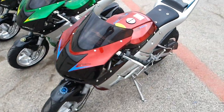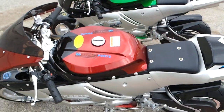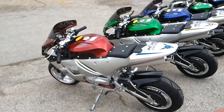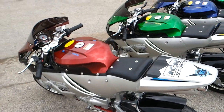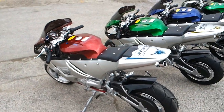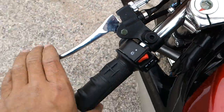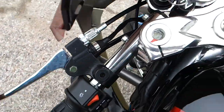This one right here is a 110cc Lonson engine clutch ninja pocket bike. It's the same exact thing as our other counterpart. The only difference is this one has gears — it's your clutch, you have to do the clutch.